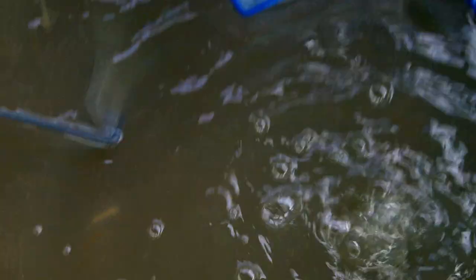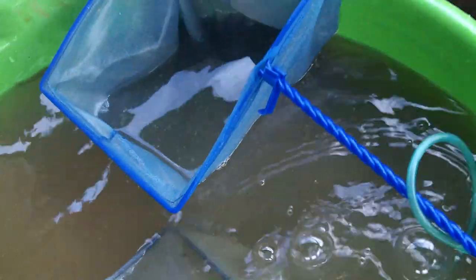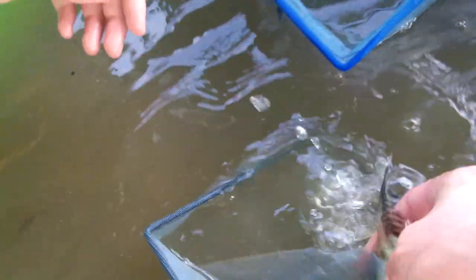Let's throw a bunch of them back. Check this out, look at those. What's this little guy in here? Look at that Fishtag. Want to let some of these go? I like that small size though. We'll grab some of those small size ones.